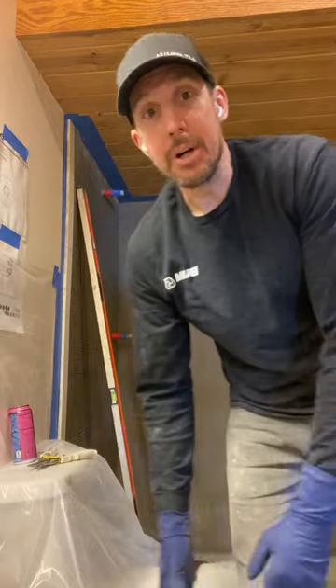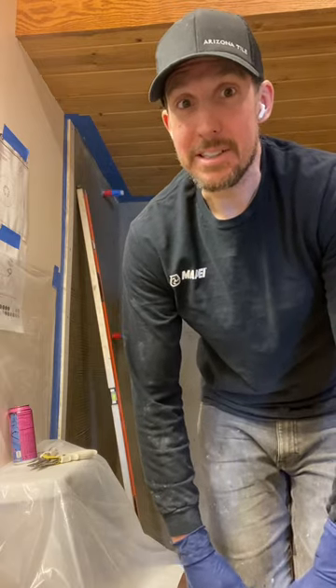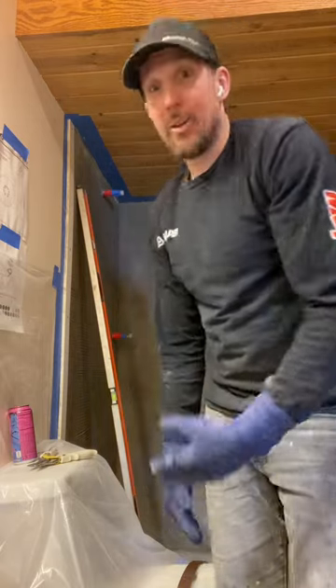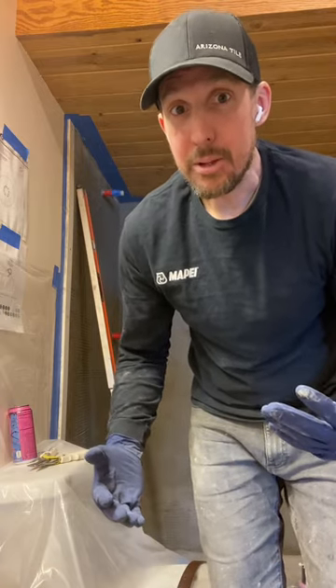I swore I would never be that guy that films himself working, but times are changing — evolution, baby. I'm all alone up in the cabin and things are getting weird. Hopefully this is worth it and it helps somebody who's trying to learn mud — that's my only intention. I just want to teach and I think it's fun. I don't like the way I look on video, but hopefully you appreciate it. I'm going to show you how to set a float strip.